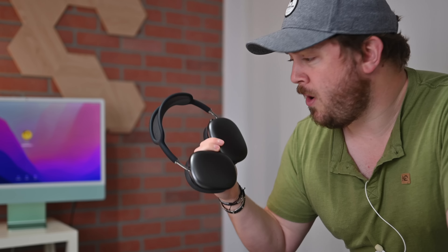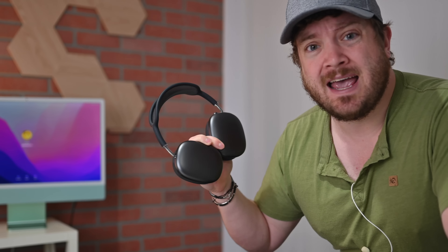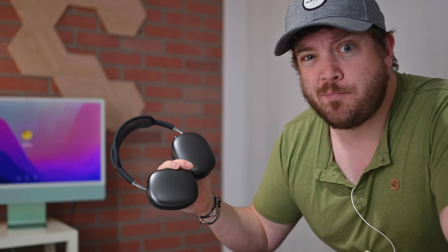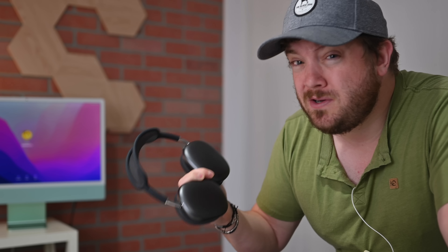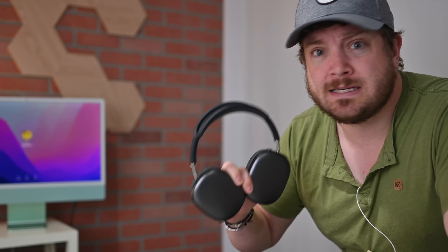I thought it'd be neat to listen to some audio samples of these headphones. I'm going to play some royalty-free music on both of them, mic them up, and see how they actually sound. There's compression and microphone quality to account for, but it gives you a good idea of how these sound in similar environments.